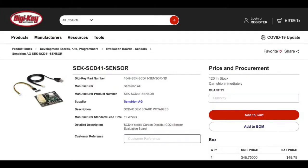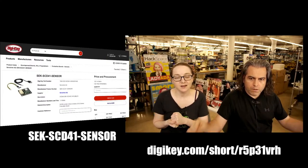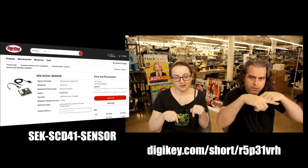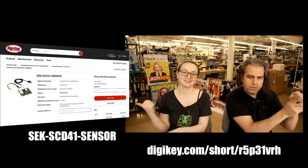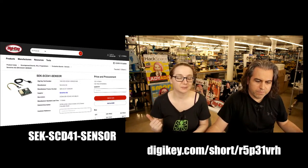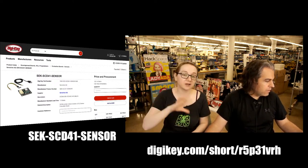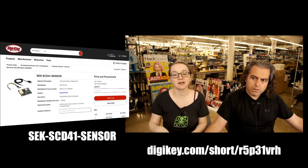It's available on DigiKey — search for SCD41 sensor and it's in stock right now, so it will ship today or tomorrow. There's also a short URL. You can also just type in SCD40, and if you want just the sensors themselves, search for SCD40 or SCD41 to sign up for backorder.